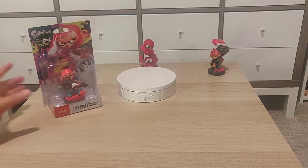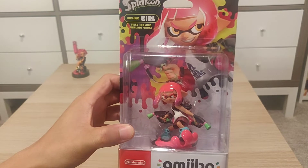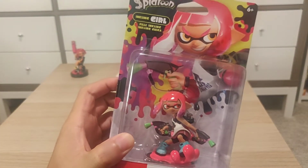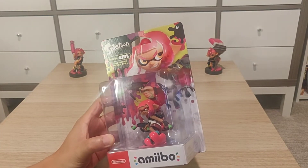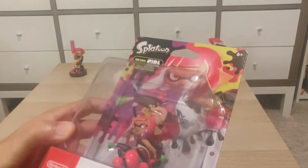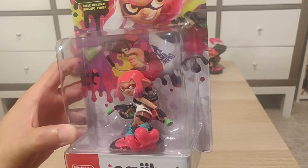Since Splatoon 3 is releasing tomorrow, I guess I would do an unboxing here for the new Inkling Girl. This is one of the two new ones — there's a new Inkling Boy as well. I always did like the Inkling Girl amiibo, but there was one for Smash and there was the original one, and I never seemed to get my hands on it. But I do like this new one because it is in the neon pink.